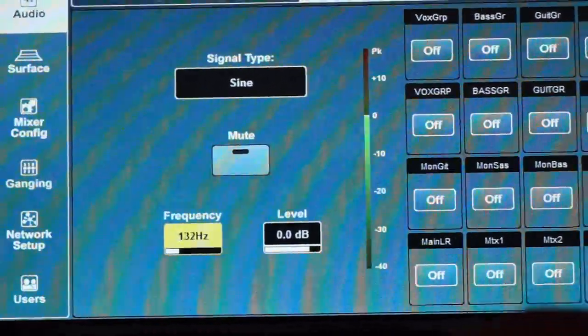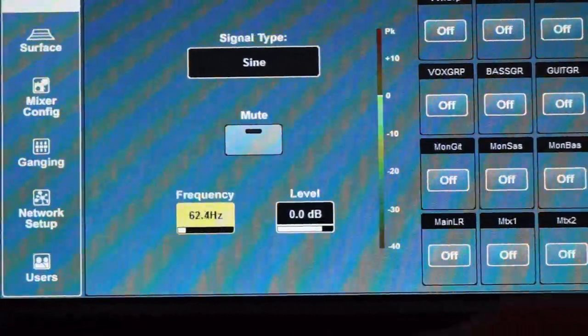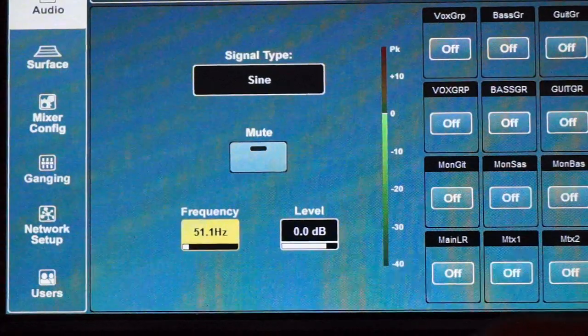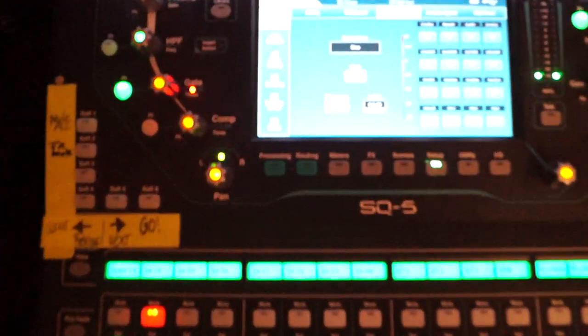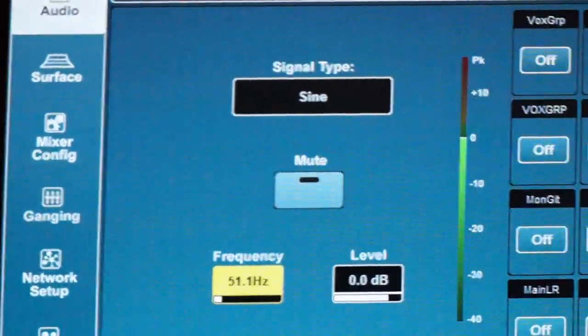That gives us lots of low end — well, not really at this frequency. But if we change the frequency to around 40 or 30 Hz, you get the idea. This is now the sound with a triggered and gated 50 Hz sine wave.